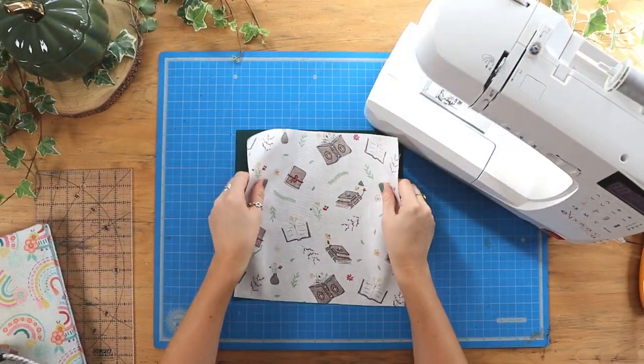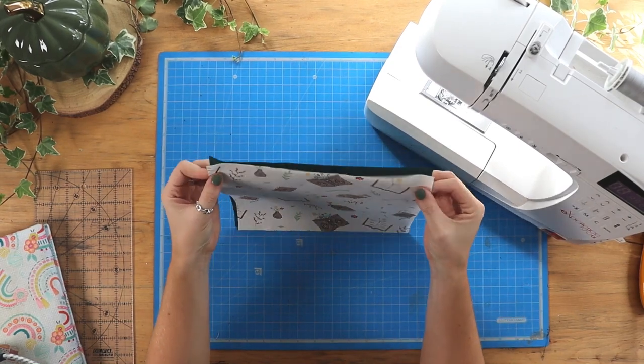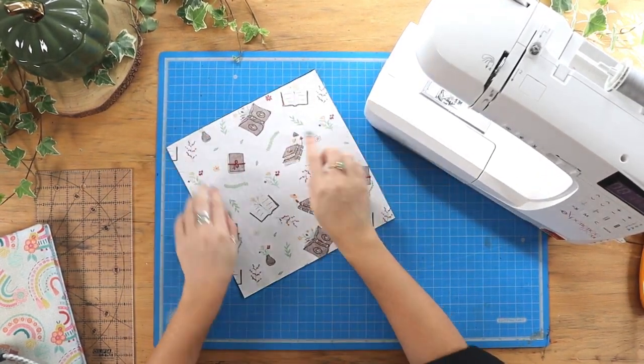Place the two squares right sides together and we're going to sew around all four edges, using a quarter of an inch seam allowance.